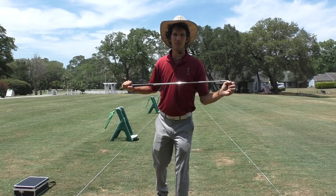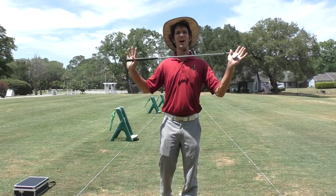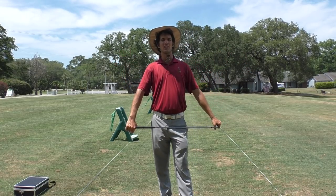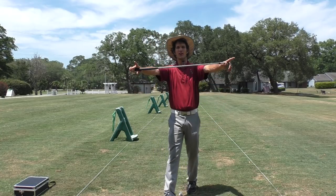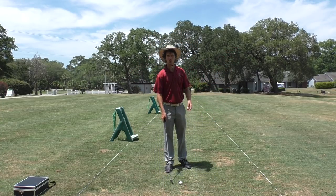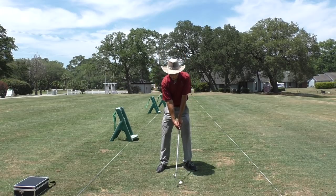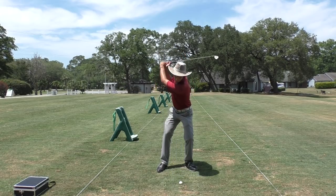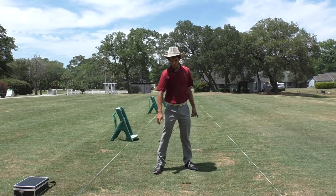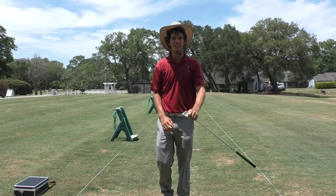This might be the second hottest tip ever — even though it's 100 degrees outside — for the best ball striking of your life. Go out there, have a rockin' week, and I'll see you on the range. Load the forearm and go — oh, it feels so good! Thanks for tuning in.